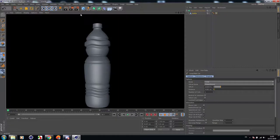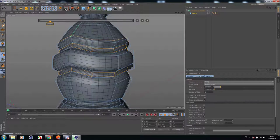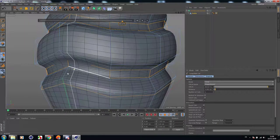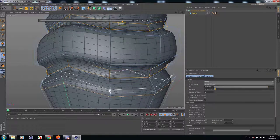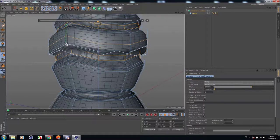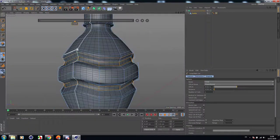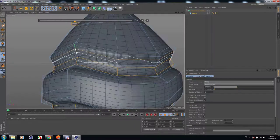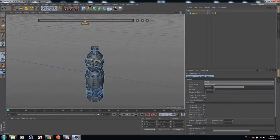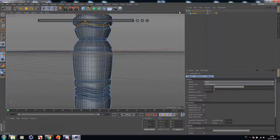I'm going to add more cuts to this one — it looks like it has some bad geometry in the mesh. Let's add some more cuts here, another one here. Perfect. I think it's perfect.